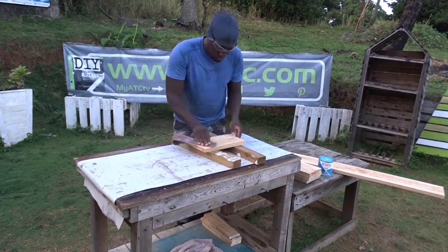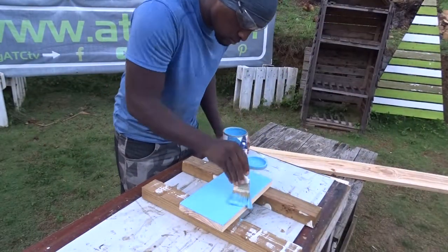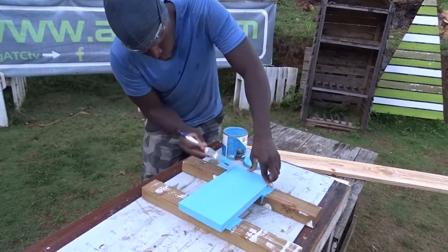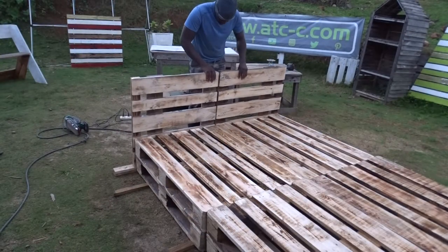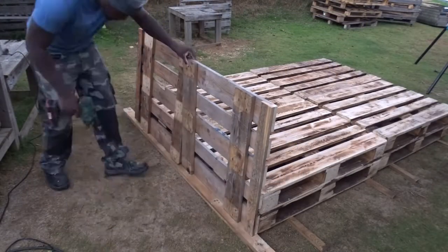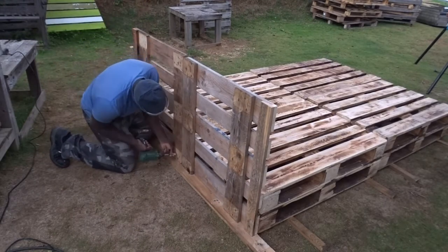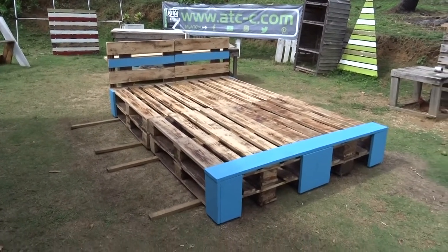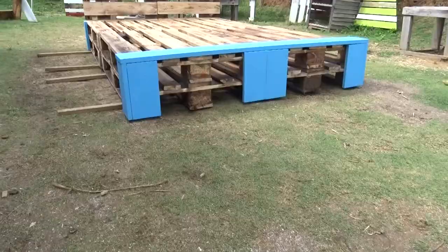Now that I've found the different placement for each of them, I will be sanding the different parts and adding the blue color on each of them. And after that, while I'm waiting for the paint to dry out, I will be adding the bed top using some very long screws. I will advise you, if you are doing the same, to use screws with a minimum of 8 cm long. Then, here we are again with a nice extra large bed using pallets.